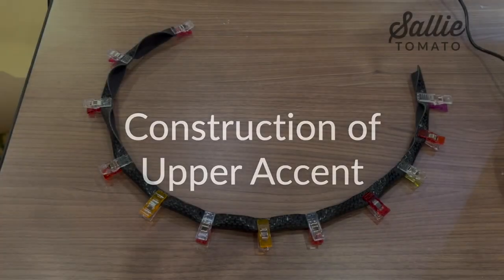Hey guys, it's Jamie. We are on a sewing cruise, Sew and Sail 8, right now, and we are going to make a little project because it is hot outside here in the Caribbean. We're going to make something to carry your water bottle. So let's dive right into this one.